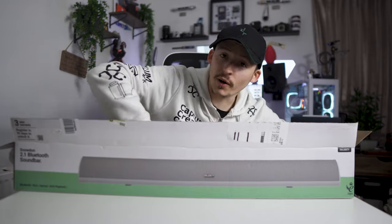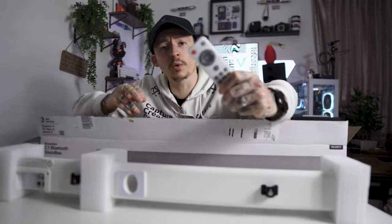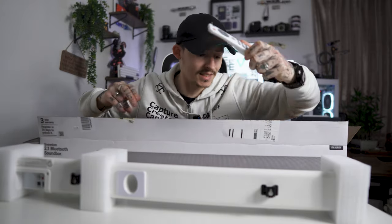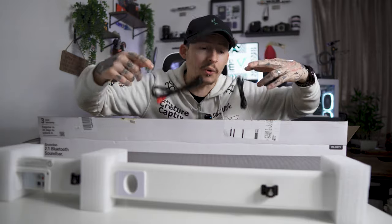I've plugged it in, I've tested it, it does sound good, but I've got an issue. Not the fact that it sounds great, not the fact that it's lightweight, not the fact that it's small, not the fact that it comes with a controller that is also white and looks fantastic, or that it comes with all the cables necessary. Or the fact that it can be mounted on the wall, or just hung there, and it's got a built-in subwoofer.